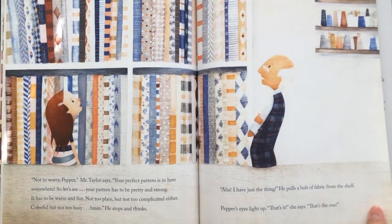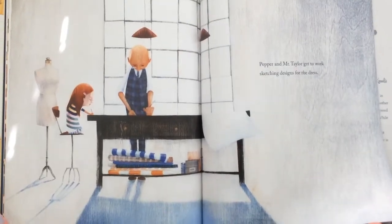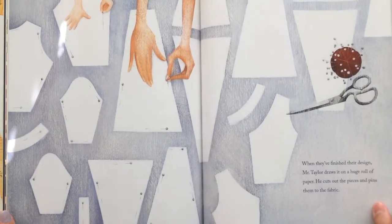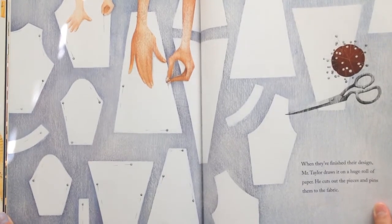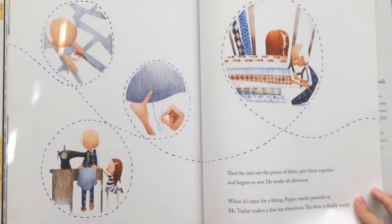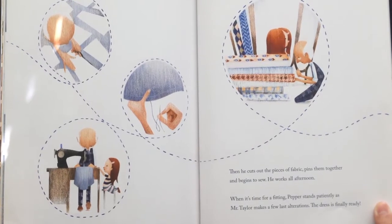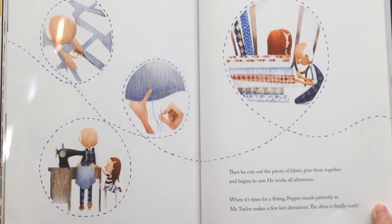Pepper's eyes light up. "That's it," she says. "That's the one!" Pepper and Mr. Taylor get to work sketching designs for the dress. When they finish their design, Mr. Taylor draws it on a huge roll of paper. He cuts out the pieces and pins them to the fabric. Then he cuts out the pieces of fabric, pins them together, and begins to sew. He works all afternoon. When it's time for a fitting, Pepper stands patiently as Mr. Taylor makes a few last alterations.